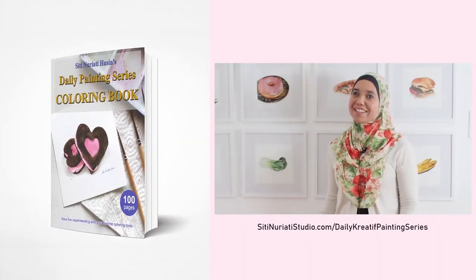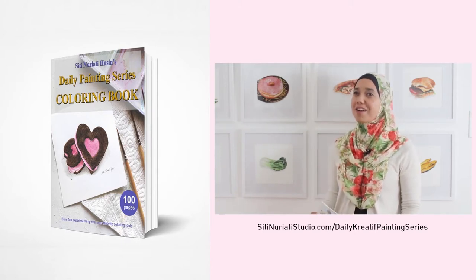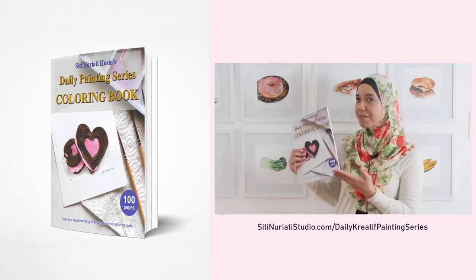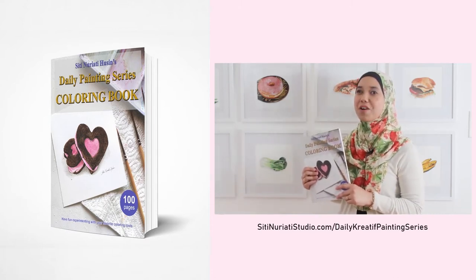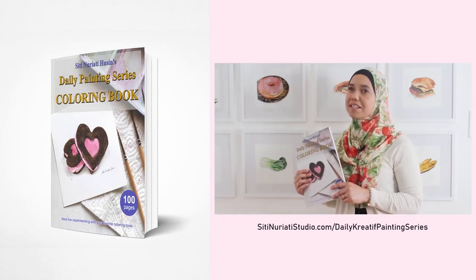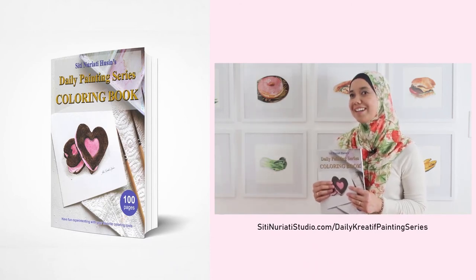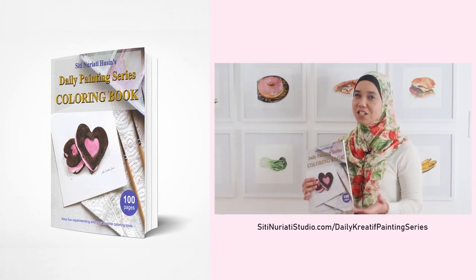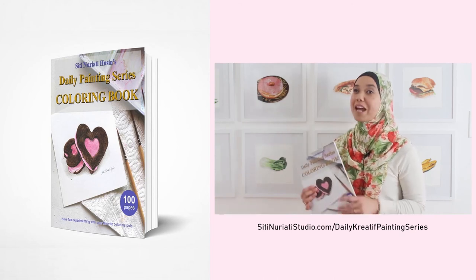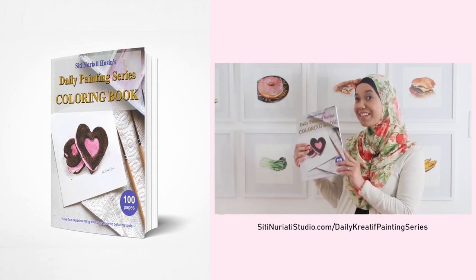Hi there. I really hope you've been enjoying the daily creative painting series, Watercolor Fun. I've compiled all 100 hand drawn line drawings into a coloring book and it's available now at SitiNuratiStudio.com forward slash daily creative painting series. Now while I did the paintings with watercolor, you can paint them with any medium you like. What's cool about my coloring pages is that each one has a corresponding video to help you get started. Remember, you get 100 coloring pages with 100 videos. So get this book now.